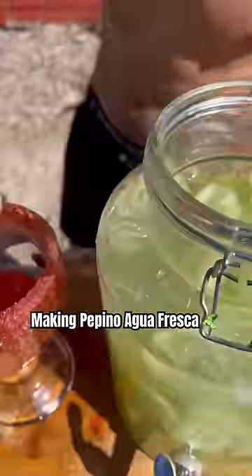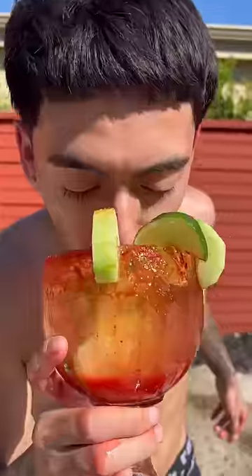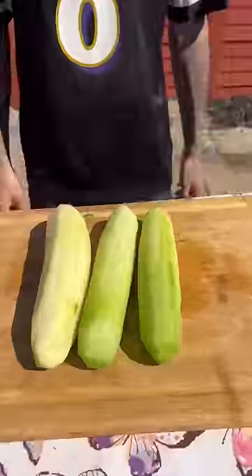This is how you make a pepino agua fresca. From a long Saturday night destroying your liver to a 100 degree Sunday, this is the most refreshing drink.